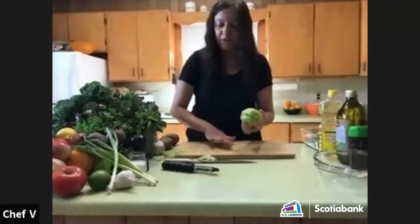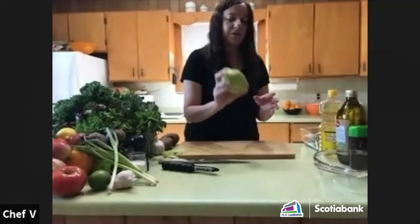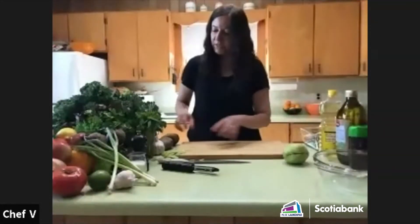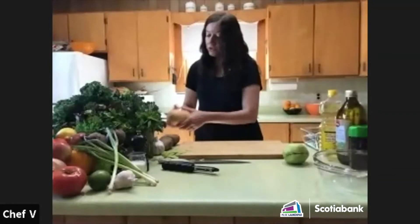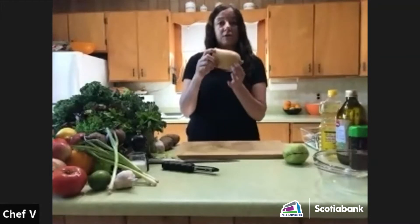I'm going to peel a few vegetables at one time so I don't have to keep doing it. There's the chayote squash. I also have a leftover piece of butternut squash from some squash soup I made.